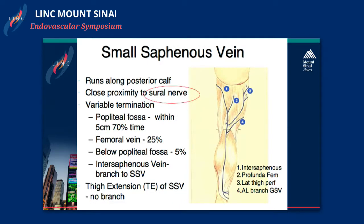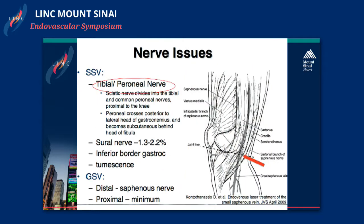When you treat the small saphenous vein, you should stay above the lower border of the calf muscle. The sural nerve runs with the small saphenous vein below that area. Damaging or injuring the sural nerve will present with the same symptoms of severe pain or numbness. The one real major complication you could have doing energy-based venous ablation is damaging the tibial or peroneal nerve.